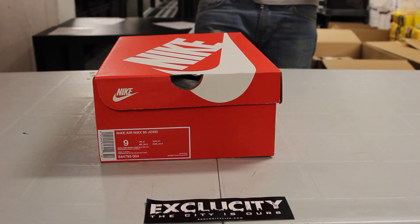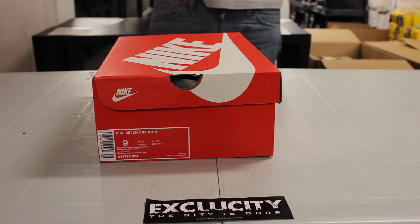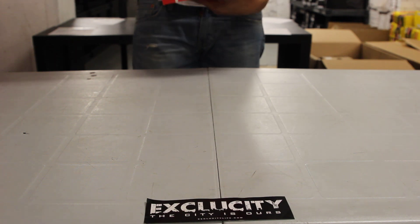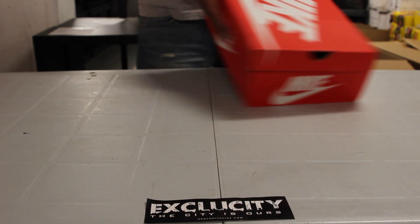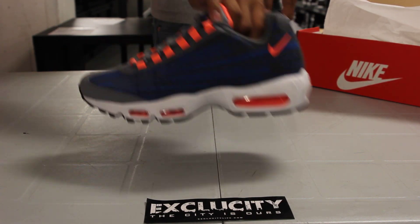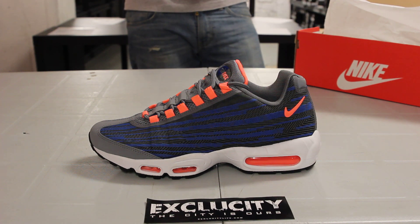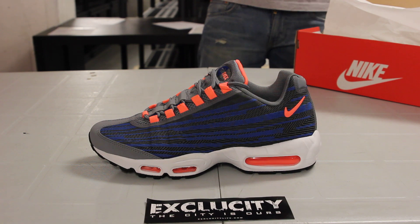What up y'all, it's Exclucity coming to you with another unboxing video. We got the Air Max 95 in the latest jacquard material. The colorway for this shoe is Cool Gray, Bright Mango, and Game Royal. If you noticed last time, we brought in the 95s in the black and volt colorway in the jacquard material — this time we brought it back in that Game Royal and Bright Mango colorway.